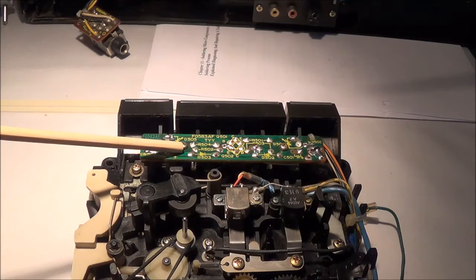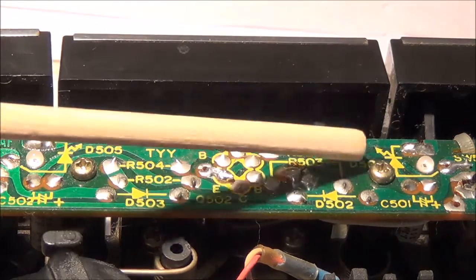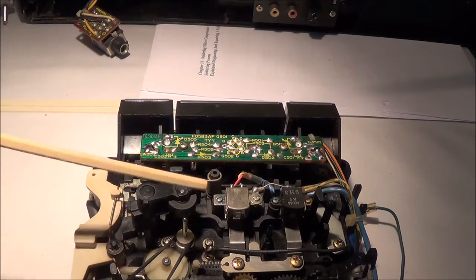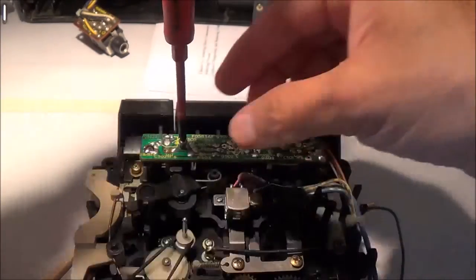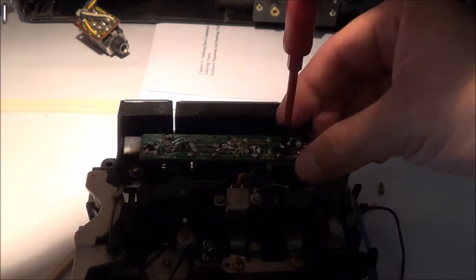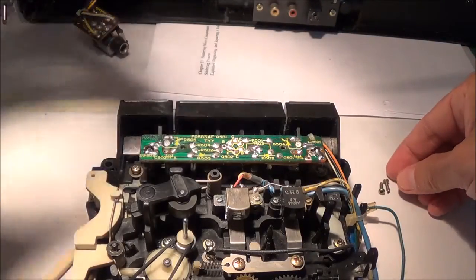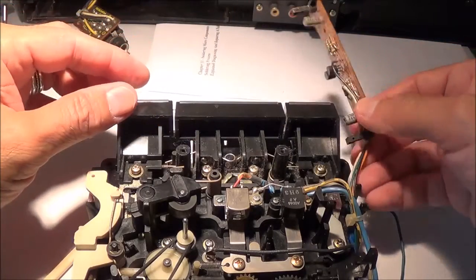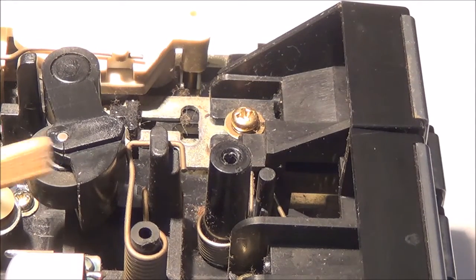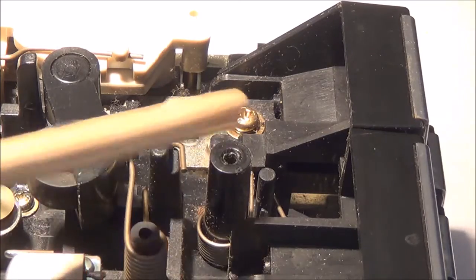I'm going to remove this circuit board right here and move it out of the way. It has two screws holding it down — one on the left here and one on the right. I took the whole mechanism out of the Sharp boom box because it's that much easier to work on, so I'm in the process of removing these screws right now. You can just put those to the side; they're both the same size. I've got that out of the way. Now here's a side view — there's the pinch roller, and this here is the mounting for that circuit board I just removed.